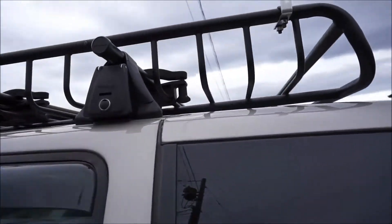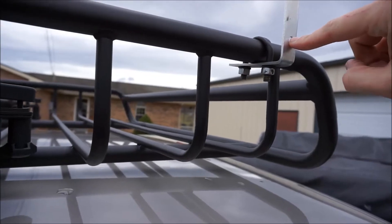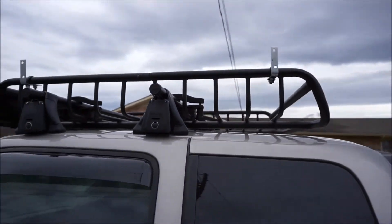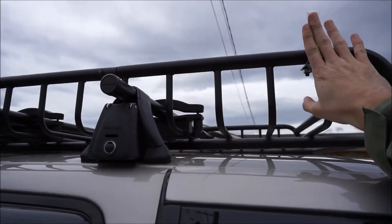I wanted to show you this before we actually mount the awning — here's the strap kit universal joint strap kit with the bracket on both sides mounted. We should be able to take our awning, bolt it straight to this, and we'll be good to go.